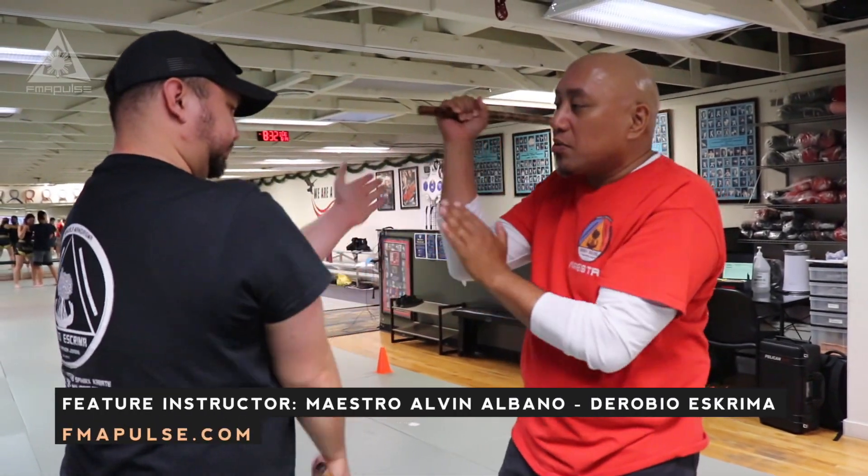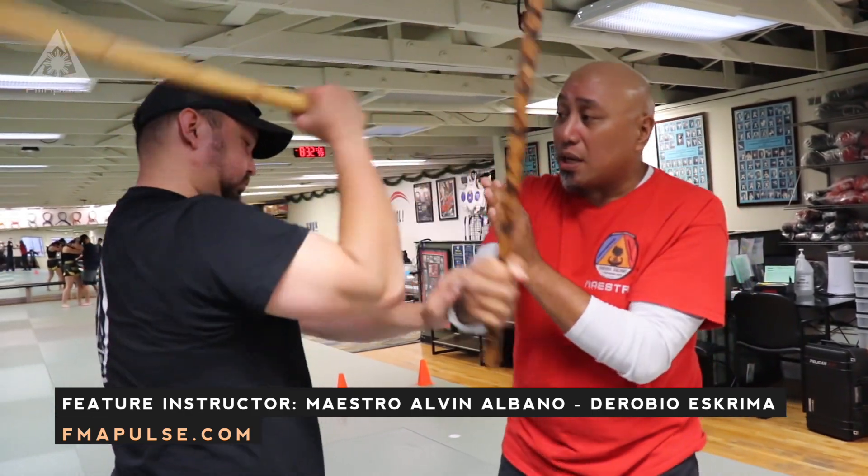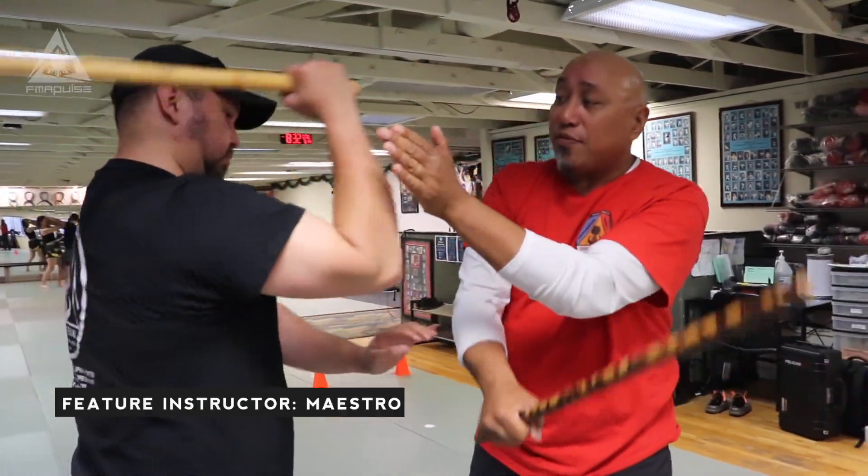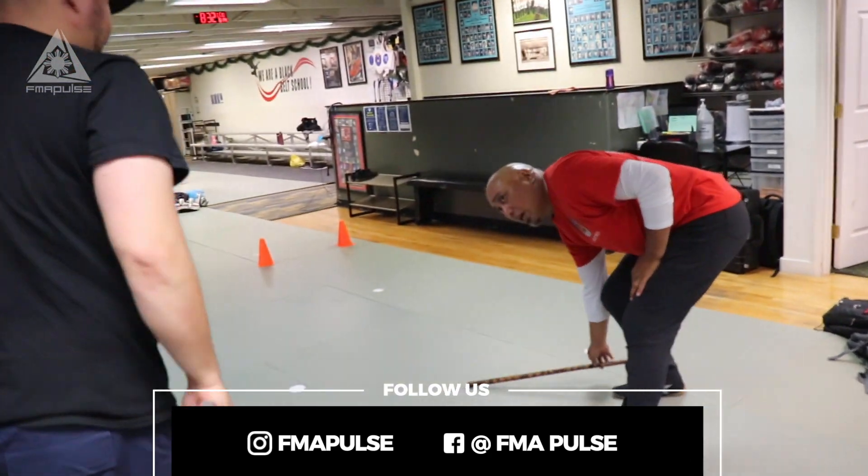With this Hubad sequence that's really common in a lot of styles, we could start out with the stick, or we can do this with a knife as well. But we quickly want to get to a place where we're just doing it without a weapon.